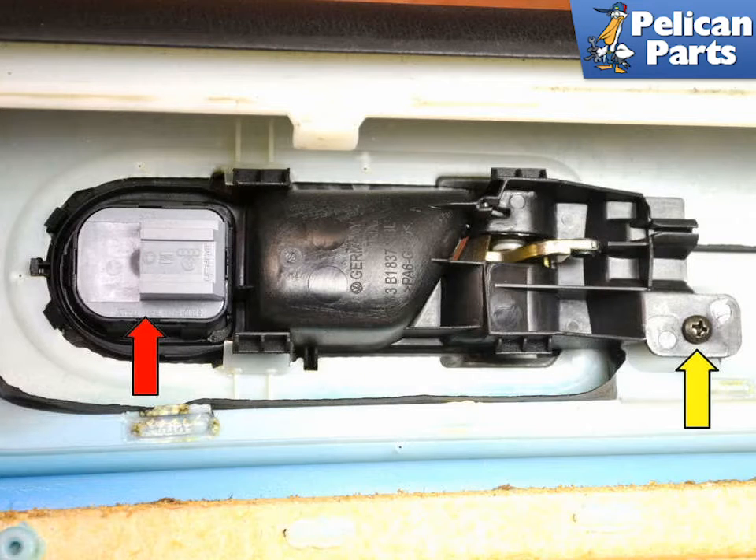To replace the exterior mirrors you will first need to remove the door and triangle trim piece. Please follow the link provided at the end of this video for additional assistance with that task.